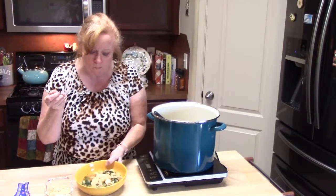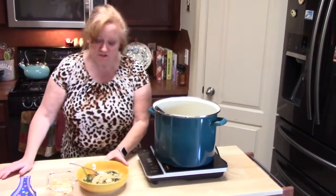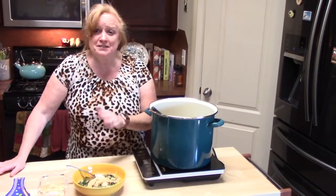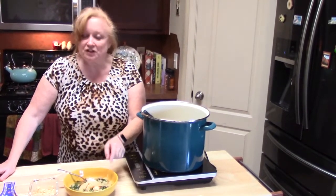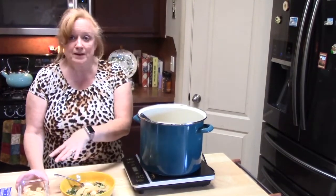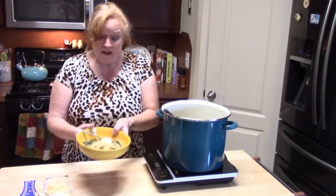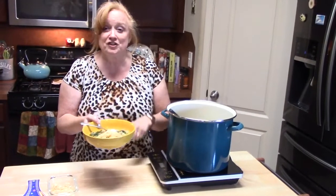Mmm, oh my gosh — that is so delicious! We have that thyme, rosemary, sage, garlic, salt, and pepper in the ground turkey. The carrot, celery, and onions that I sautéed earlier at the beginning of the soup — oh my gosh. And then top it off with some grated Parmesan cheese, or not — it's up to you. Thank you so much for watching my show today on ground turkey potato kale soup layered full of flavor.